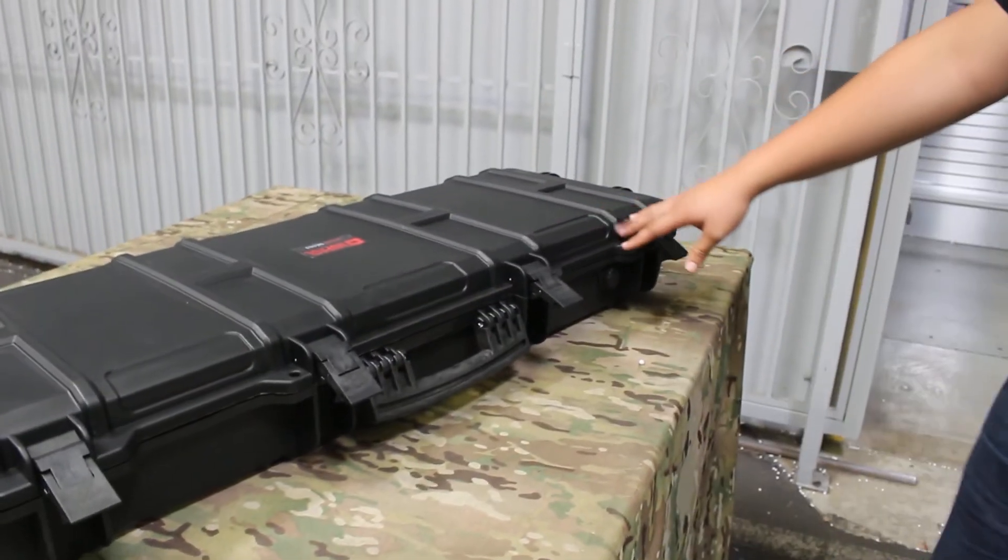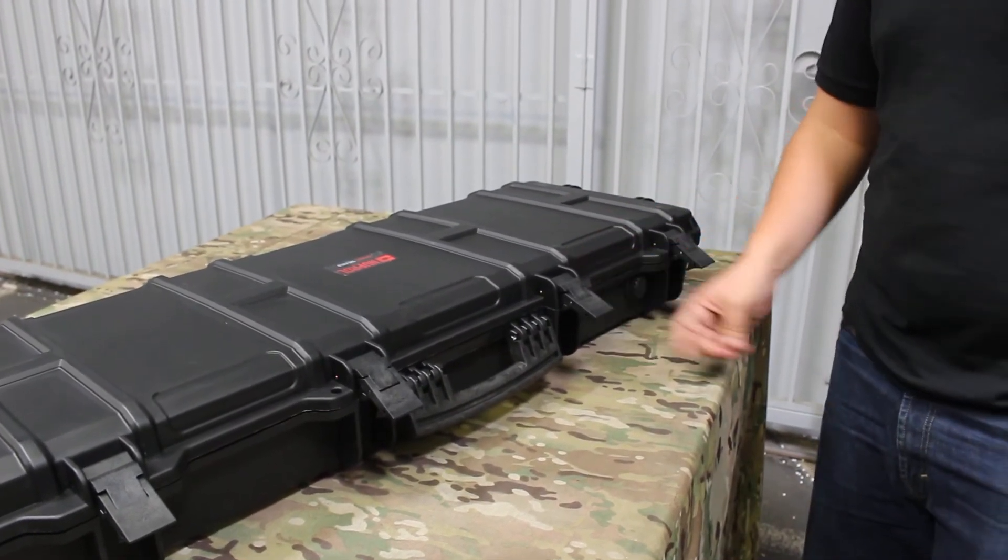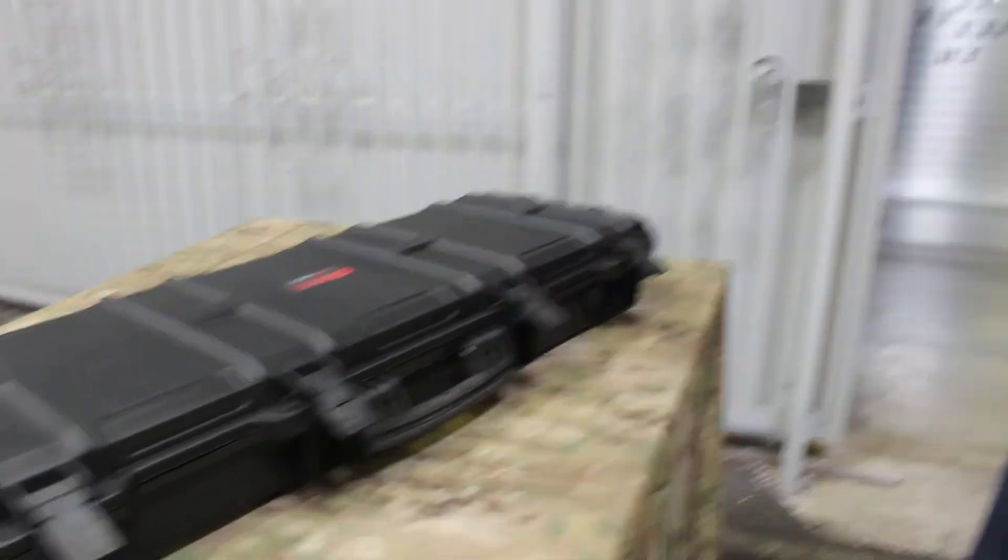This is my quick overview on the Nuprol hard cases. I'm not sure what they retail for, but stay tuned to our website — we should be getting more info on them soon. We'll catch you guys next time.